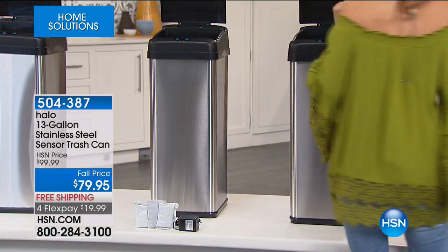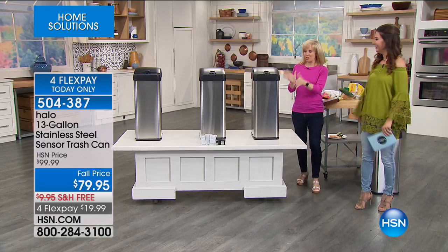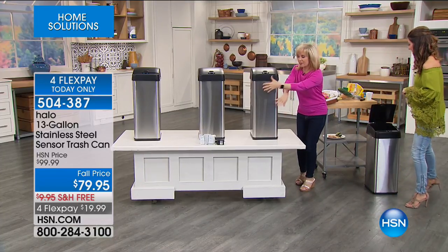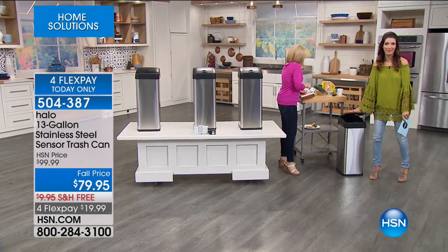Isn't it fun to do that? That's way too much fun. And then look, it closes by itself — like magic. As you can see, it's all stainless steel so you're not going to have a bunch of fingerprints all over it. It just opened up — it knew I was coming.